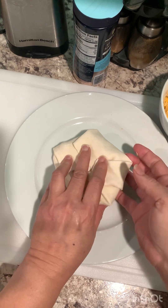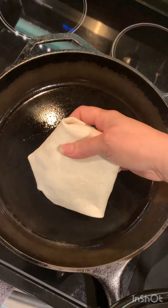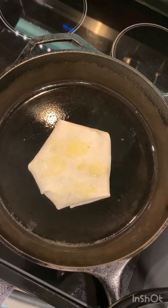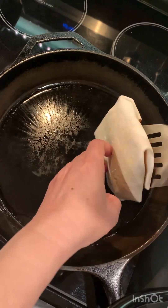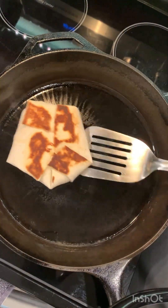Now I'm going to fry them in the frying pan. The skillet is preheated. Spray it, spray it on the top. Flip it. Oh boy, it looks so good.